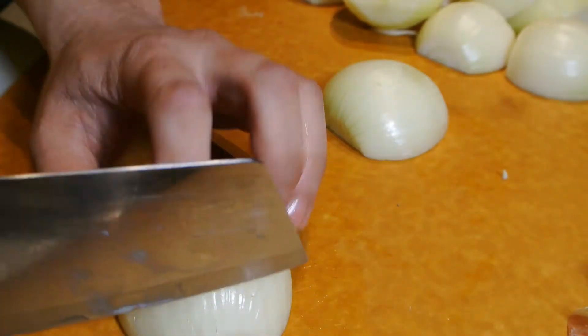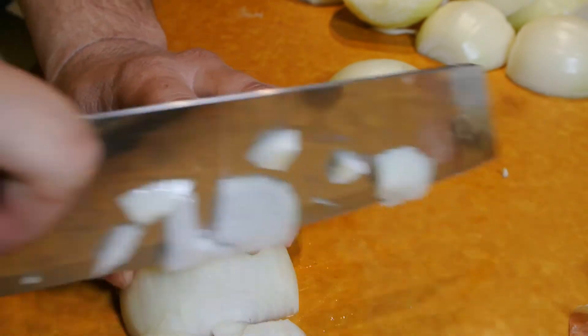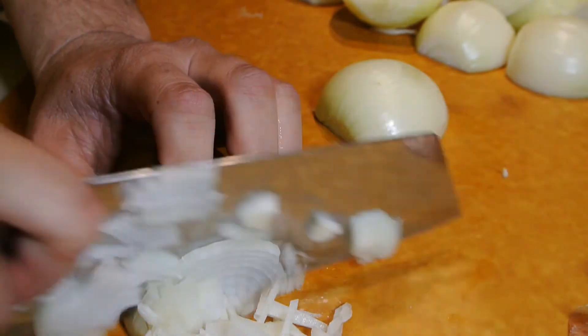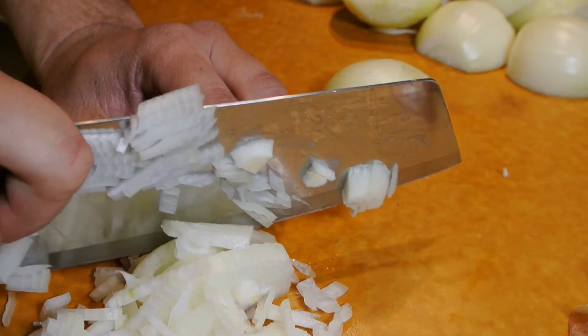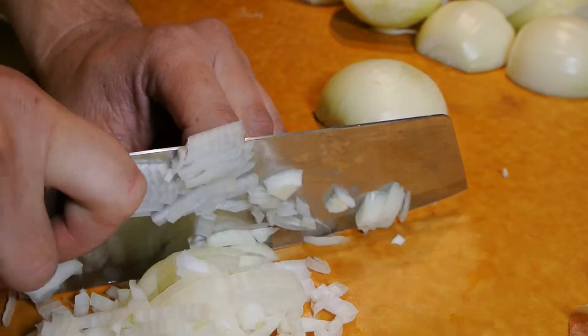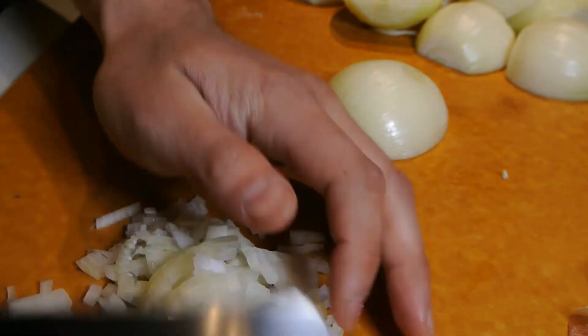Turn the onion so the cuts are perpendicular to the knife. Slice down evenly along the cuts you made earlier. This method is very handy for when you need to dice onions, as it keeps the onion together while you cut.